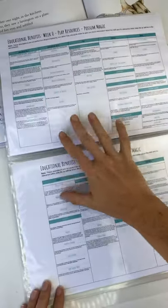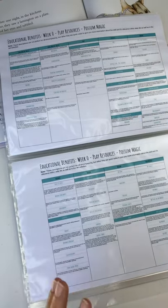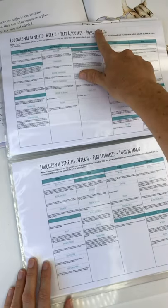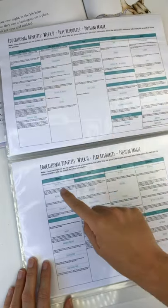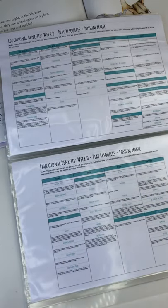In the back — I talk about these in every video I've done probably over the last five years, but this is the first time I've actually put it all together. So for each book — this week is Possum Magic — the ones highlighted here are the learning areas and skills covered in this activity pack.